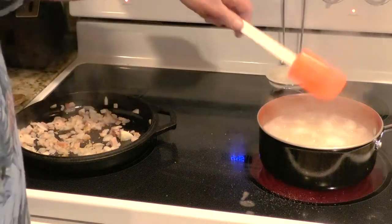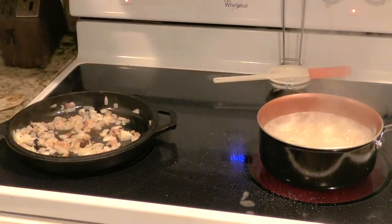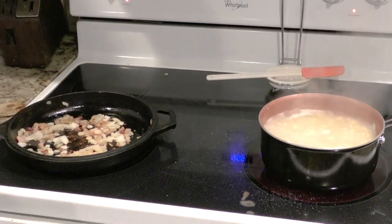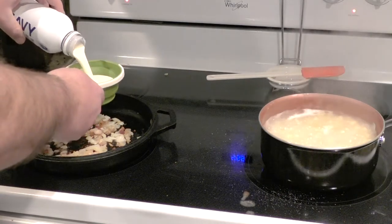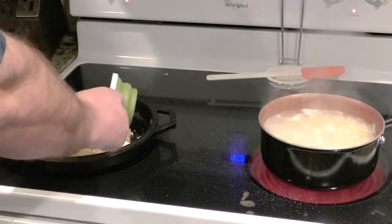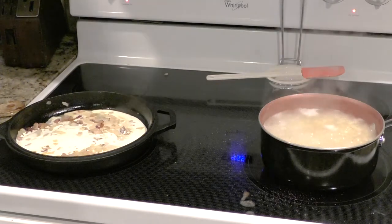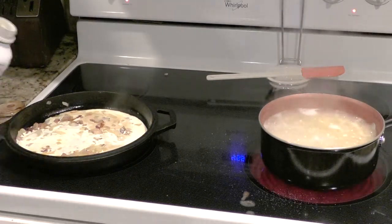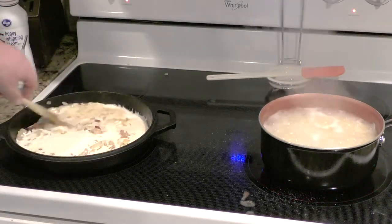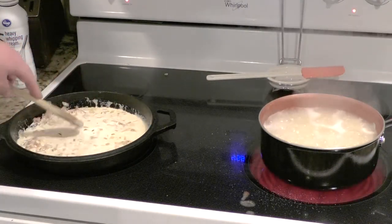Stir the macaroni again. We're into this about eight minutes — it's time to put in a cup of heavy cream. I happen to have another container of heavy cream, so I'm going to eyeball this part. Stir it all up, and the recipe also calls for a cup of milk.